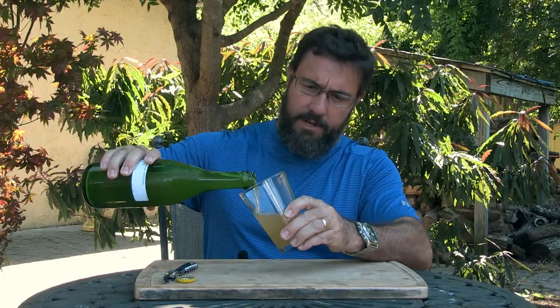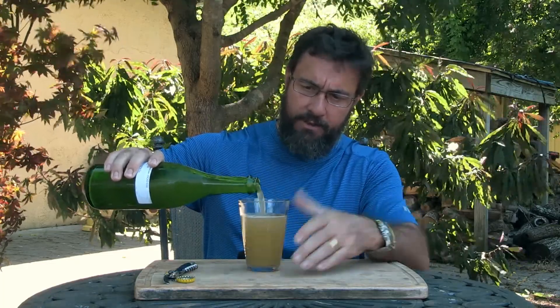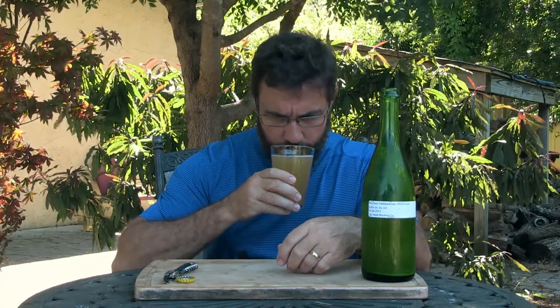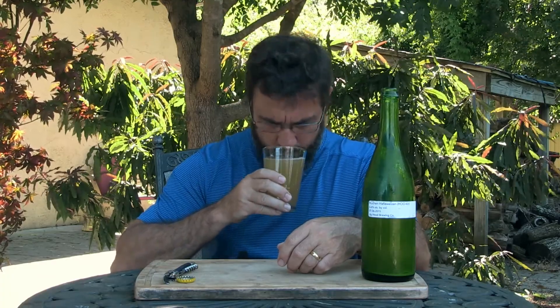Let's go ahead and pour it. It's got a fine effervescence to it, which is really satisfying. The color is right. The funky, slightly sour aspect of it is on point.